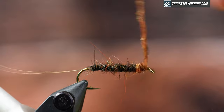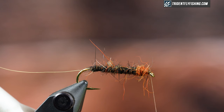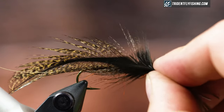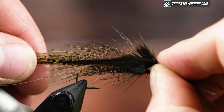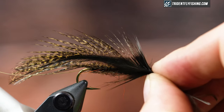Next thing I'm going to tie when I'm done with my body is the wing, and how you do this is what makes it a Matuka. Originally it used feathers from the Matuka bird. Today I have Cocktailion in a dark speckled black and brown — I think it looks really cool with that body. I'm going to measure this and you can vary the length of the tail. I like it to extend about a half a shank back.